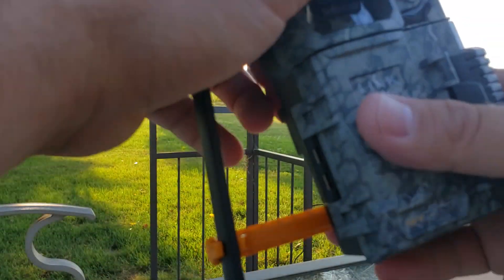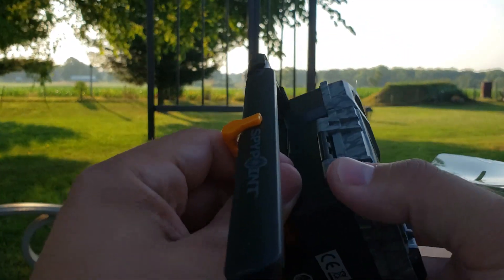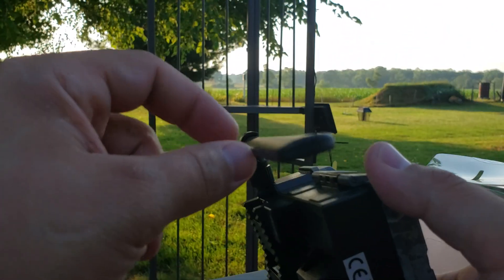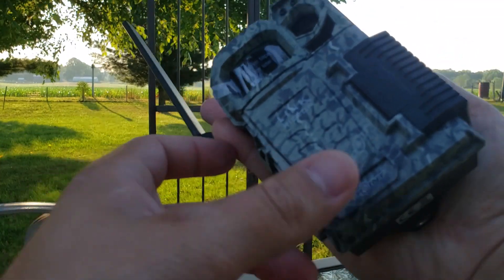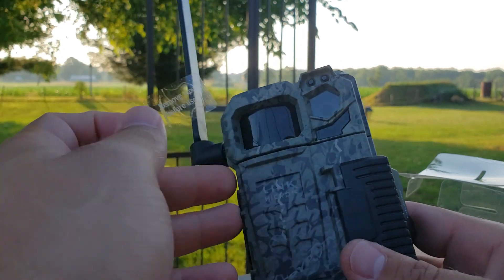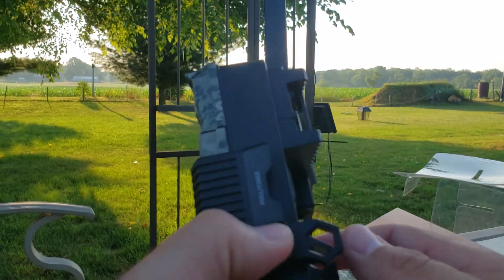This is the Verizon model — they do have the nationwide model as well. One thing I noticed compared to other cameras is the new antenna: it's really thin. The overall size is great — fits right in the palm of your hand. First thing we always do is remove the tape on the sensor, and here's your camera.